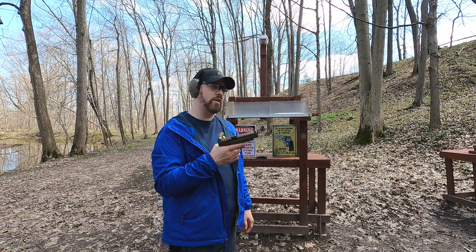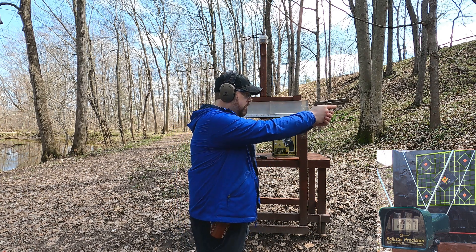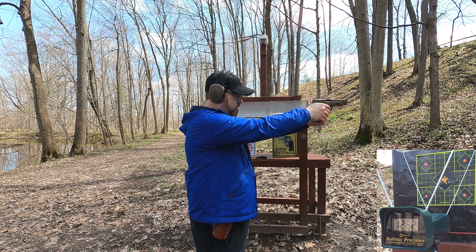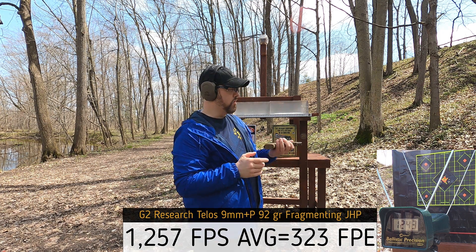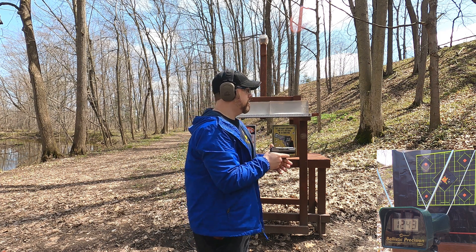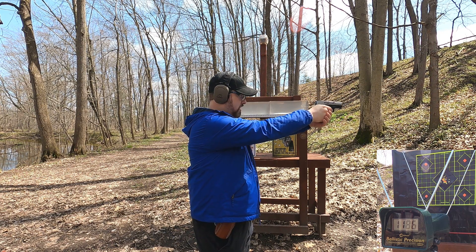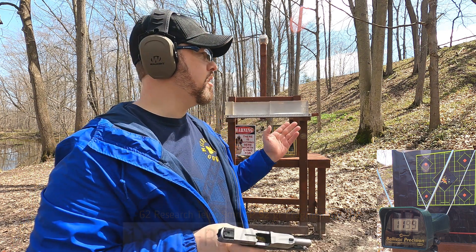9mm, 92-grain rated at 1210 fps. Through the five-inch M&P I got 1252, 1261, 1269, 1262, and 1243 — the energy is going to be similar to the 38, but this had a lot less felt recoil. Through the 3.2-inch Taurus G2C I got 1193, 1191, 1187, 1186, and 1199 — very consistent velocities and pretty low recoil as well.